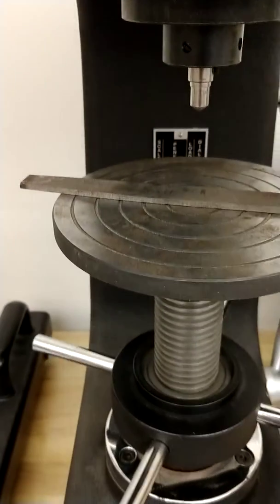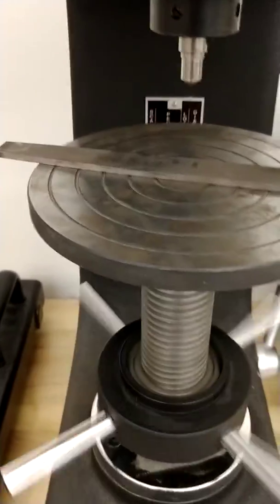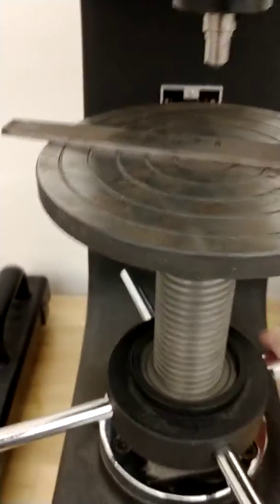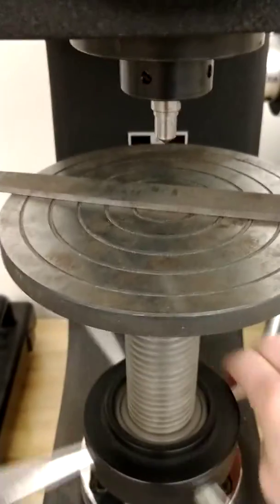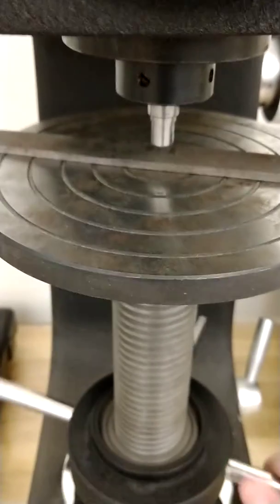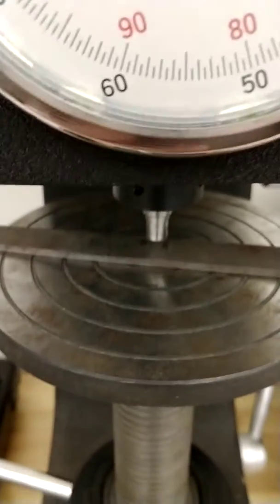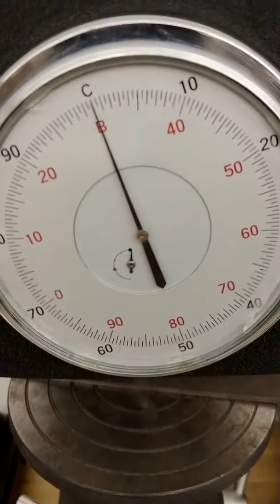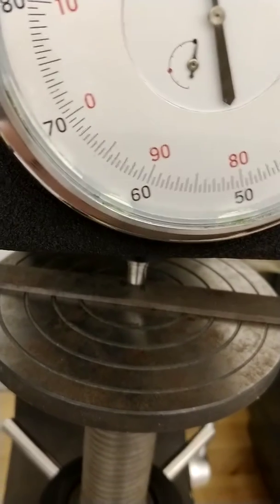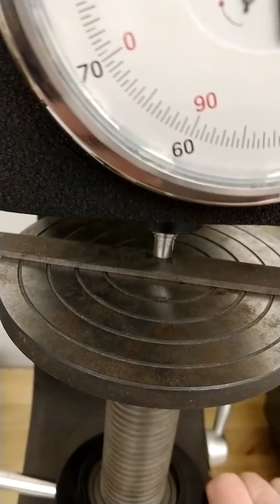We're going to turn the hand wheel on the nut clockwise, and that's going to raise the table up. It'll take quite a few turns and you can do it fairly quickly at the beginning. But as you reach the indenter, you want to move a little bit slower because you don't want to smash the table and the part into the indenter — you can break the industrial diamond. I'm coming up here and I want to make sure the part is aligned underneath the indenter. Notice the dial has not moved because I'm not in contact with the indenter just yet, and I'm coming into contact right now.